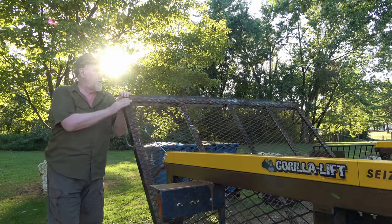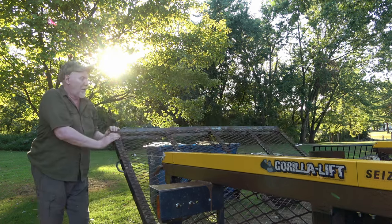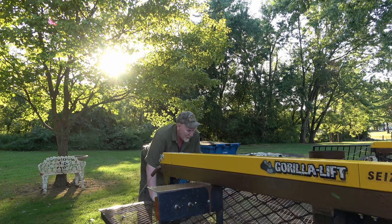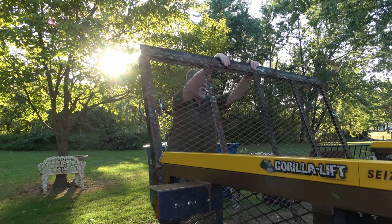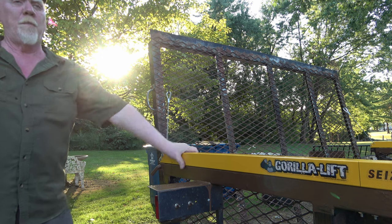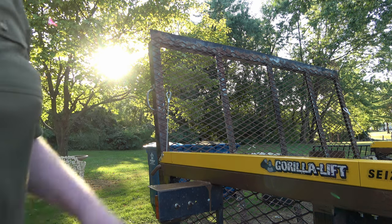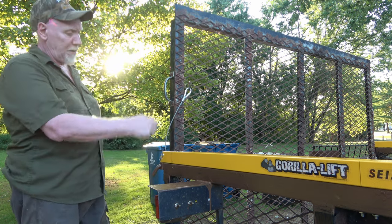That's tight. So I guess one spring would have been sufficient, but it's going to wear out twice as quick and stretch. So let me loosen that up a bit, bring it down one — look at that, the cable's actually loose.